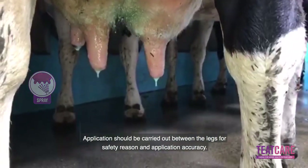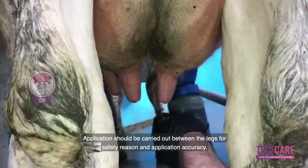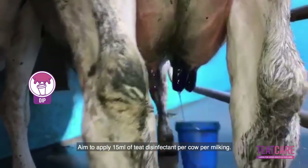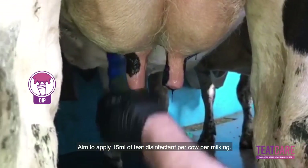Application should be carried out between the legs for safety reasons and application accuracy. Aim to apply 15 ml of teeth disinfectant per cow per milking.